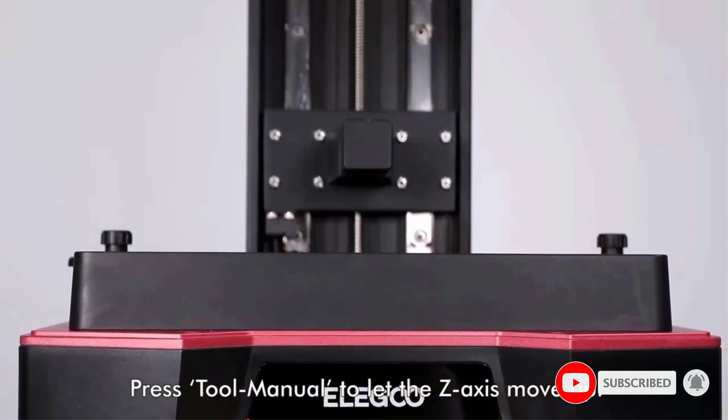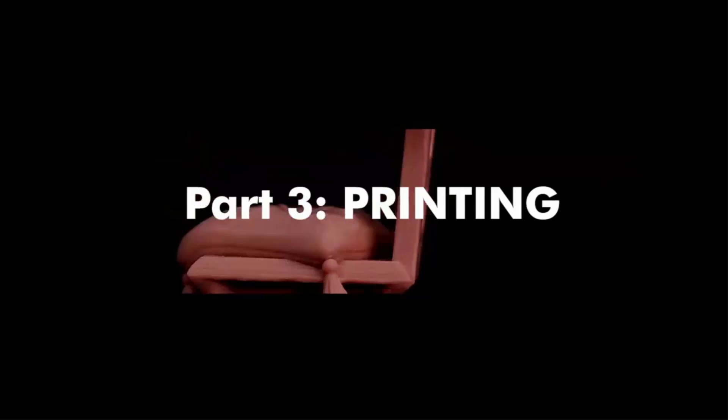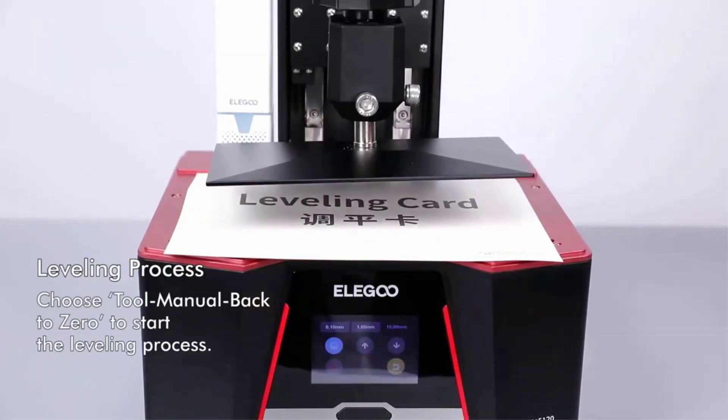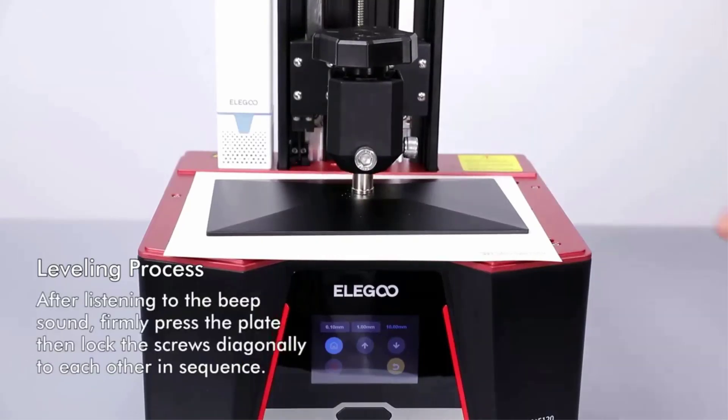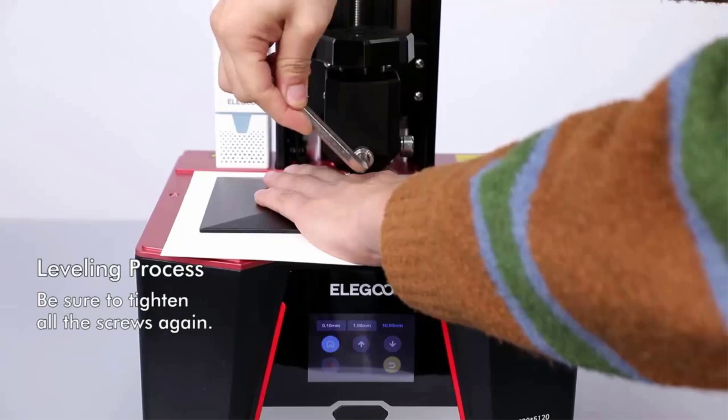Generous build volume: with a build volume of 218.88 by 122.88 by 250mm (8.62 x 4.84 x 9.84 inches), you can print larger models and more ambitious projects for greater flexibility and versatility.